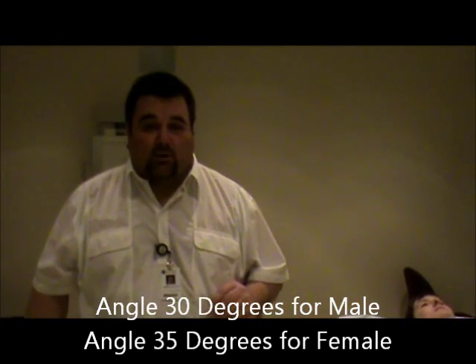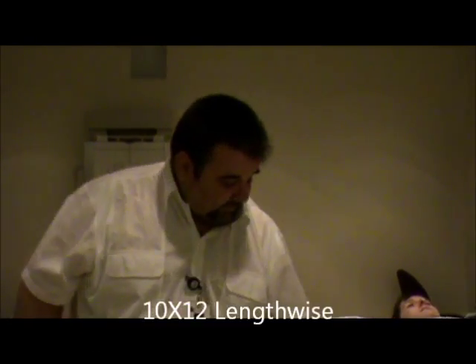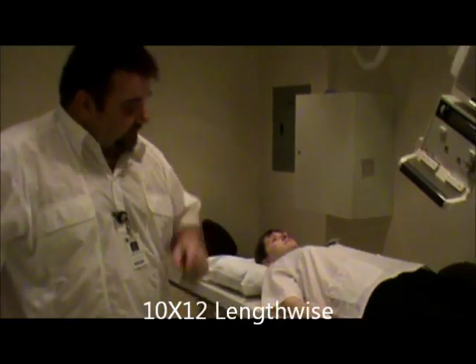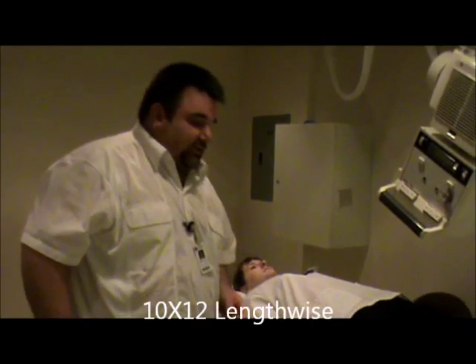We're going to have the patient lying on their back. We're going to use a 10 by 12, and it will be lengthwise, already centered to our film, centered to the buggy, and centered locked. Our centering for this is we're going to palpate the ASIS, and it's going to be about two inches inferior to the ASIS and at the MSP.